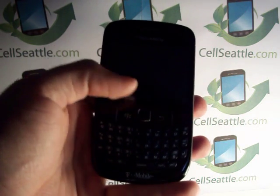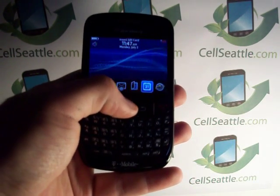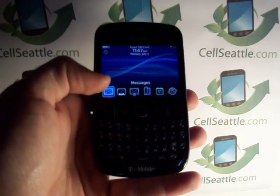Now this is a nice BlackBerry. Instead of having the trackball, which they had on previous models, this one has the trackpad. So there's less likelihood of that part of the phone malfunctioning.